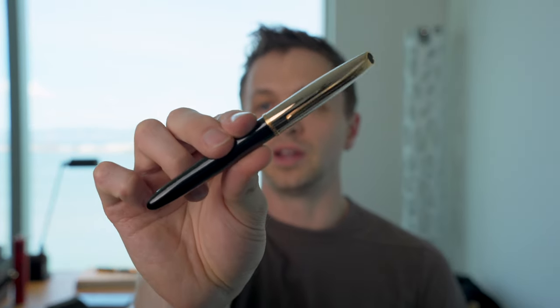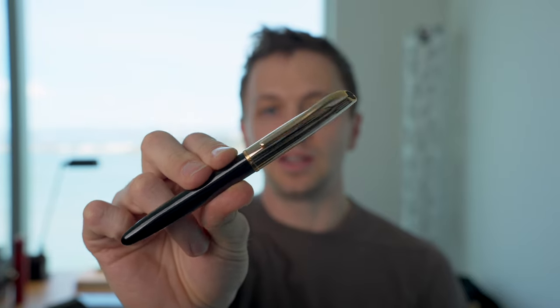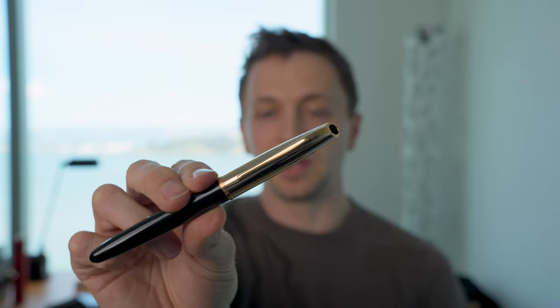In this video, I'm going to be reviewing the Aurora Style Fountain Pen. I'll go over the specs, I'll do a writing sample, and I'll tell you what I like and don't like about this pen coming up.